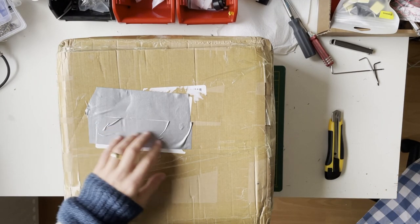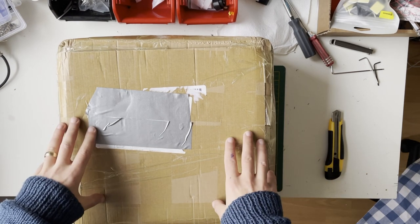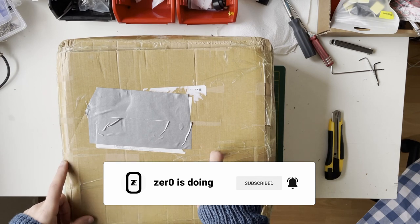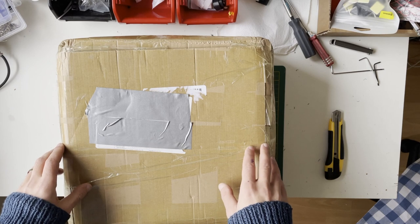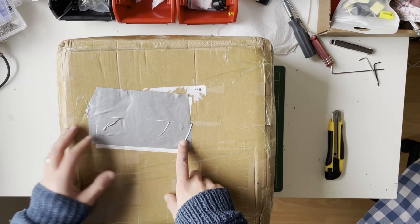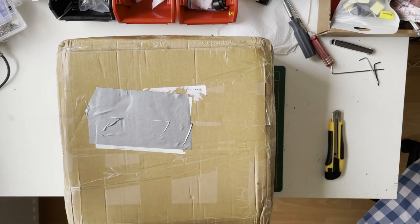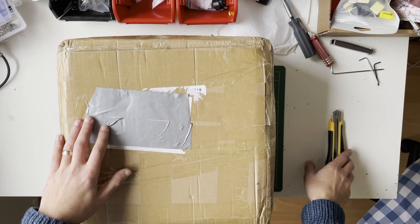Hello everyone, today I am with you with another unboxing video. This is the Micron kit — basically a smaller version of the Voron V2. It's a flying entry kit with a build volume of 120 millimeters and uses 50mm profiles. I got this from AliExpress from a dealer named Funsor — I'll drop a link in the description. I ordered it around the end of November.